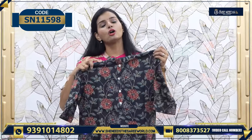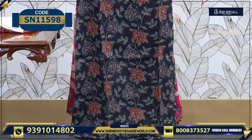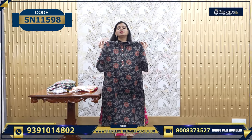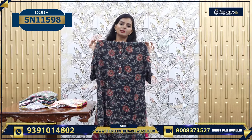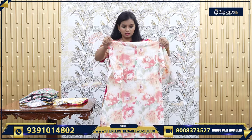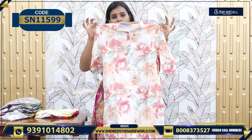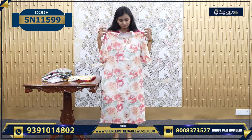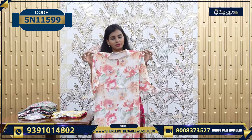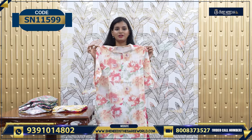This is a normal print, a simple dress. If you want to wear it daily, for college going — simple prints, simple frock models. This is 450. This is another simple dress — it has a cream color with peach color flowers. If you want to pair it with a peach legging or olive green color legging, this is also 450.